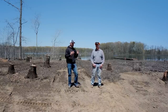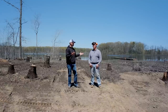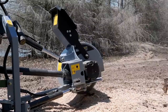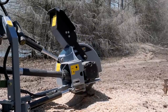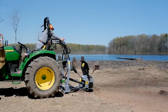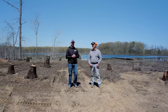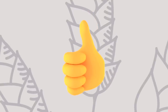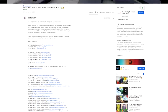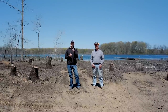Final question for Eric: would he recommend this product? His answer: this is perfect for the application. It's handled little stumps and stumps two to three times larger. It's rugged, nothing has gone wrong with it, it's a tough machine, and he highly recommends it. There's nothing he wishes it had that it doesn't. Thanks for watching — hit subscribe, check the description, or head over to goodworkstractors.com. Thanks to Eric for having us. Stay safe and we'll see you soon.